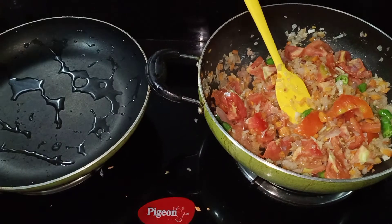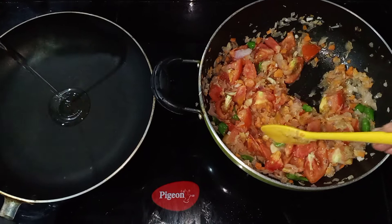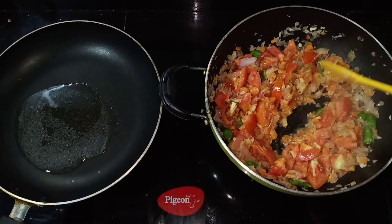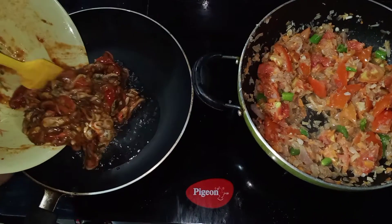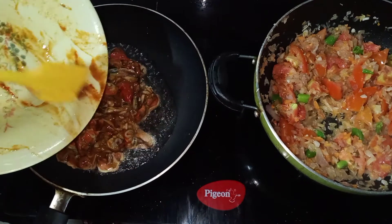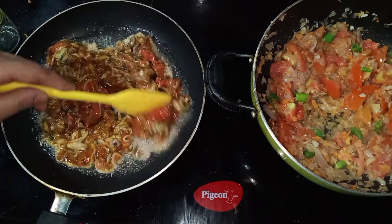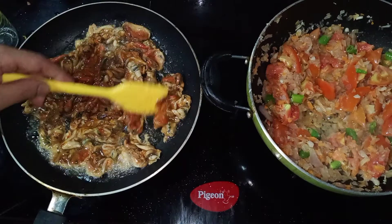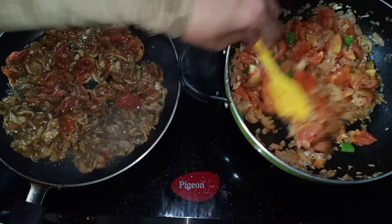I will rest the chicken for 15 minutes. We will make it a bit rusty with a shallow fry. We also have a little bit of masala to add.